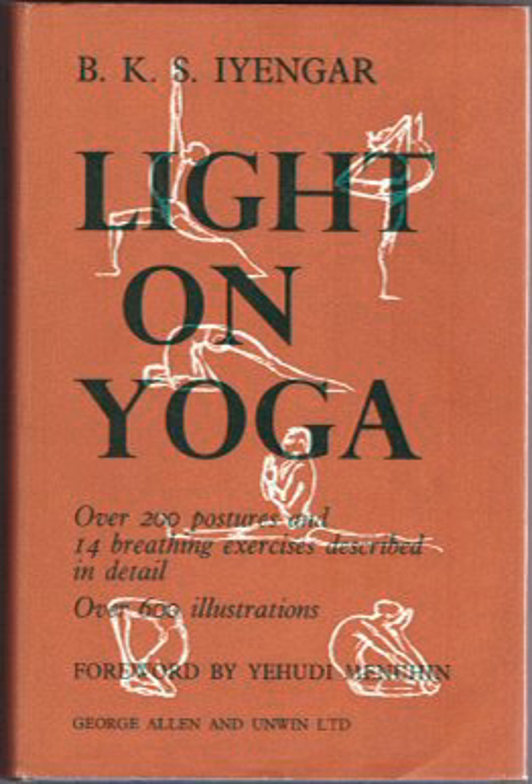Light on Yoga has become known as the "Bible" of yoga. Publishers Weekly wrote that it "set the standard" for books about yoga, with instructions and illustrations of the poses. Yehudi Menuhin, in his foreword to the book, wrote that "Whoever has had the privilege of receiving Mr. Iyengar's attention,